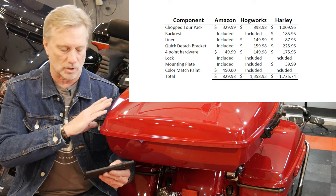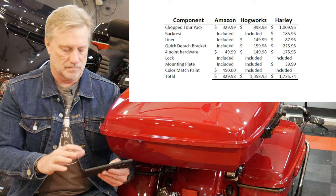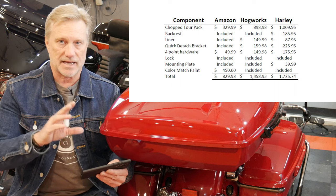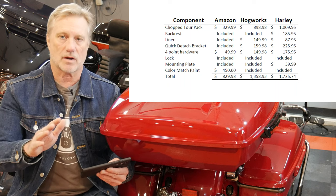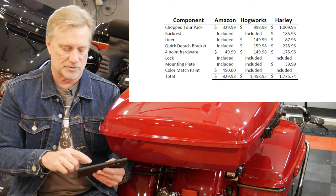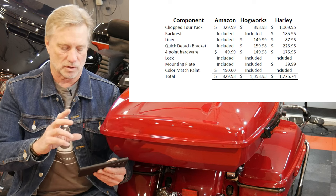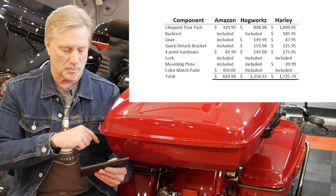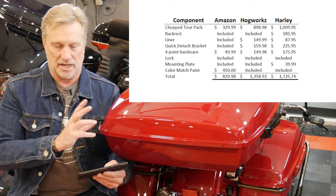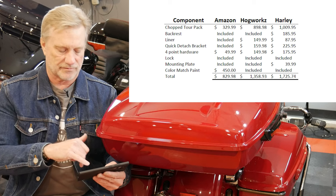Now the Hogworks comparison: the Hogworks billiard red is $898.98 — call it $899 — and the backrest is included in that price. They also have a liner that is far better than the Harley version — not felt, but a leather-like liner for the top and bottom at $149.99, which I'll show in a future video. The quick detach bracket is $159.98, the four-point docking hardware is $149.98, and the lock, mounting plate, and color match paint are all included. Grand total: $1,358.93.